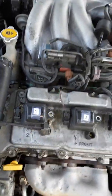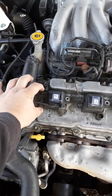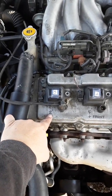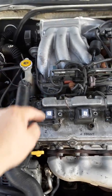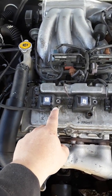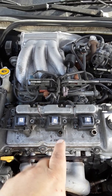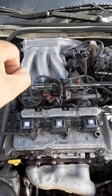Assuming you've removed all the coils and wires and need to reinstall them: put the coil in, clip the terminal back on, then route the plug wire to the back. The coil for cylinder number two is dual, so its wire goes to cylinder number five in the back. Cylinder four's coil wire goes to the back to cylinder number one.